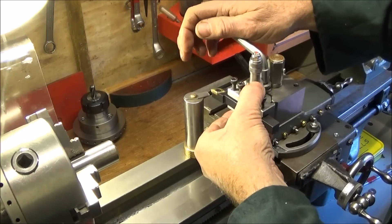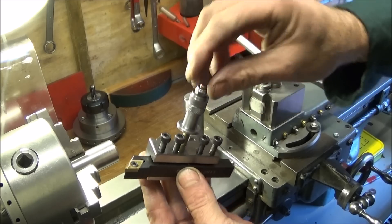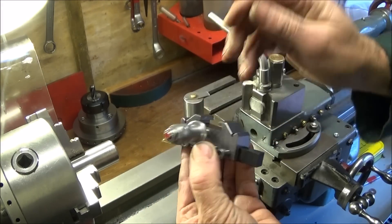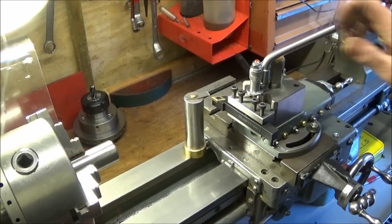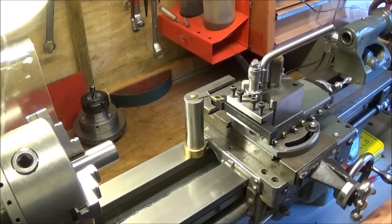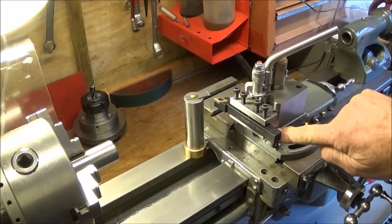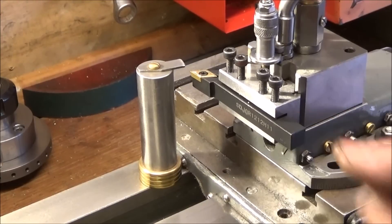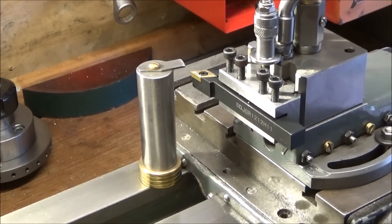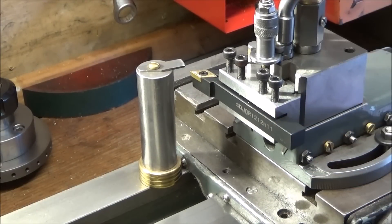This is the finished tool holder. I've put a nylock nut on the top — a stainless steel one with a nylon insert which makes it even better. It's much more sturdy and much more positive to use. It locks up nicely, and with this one set on center height I've still got a 2 millimeter gap on the underside, so it can go a further 2 millimeters down. It's a really good upgrade that gives you the versatility to use the tool post to its full potential.